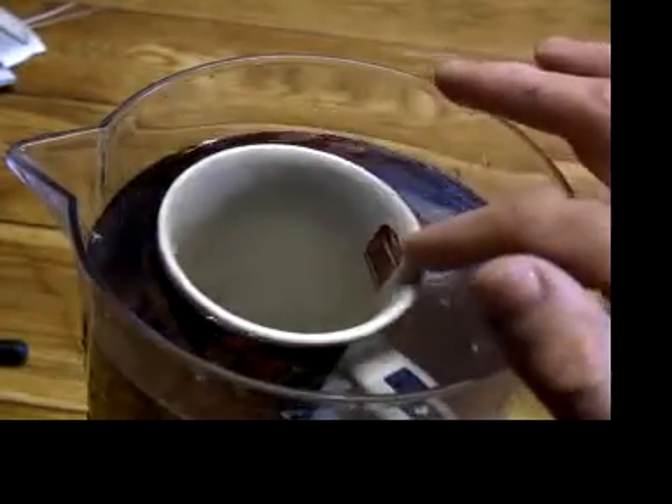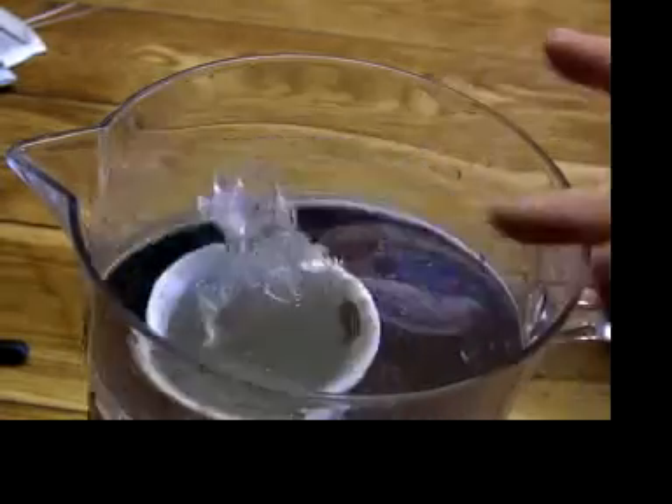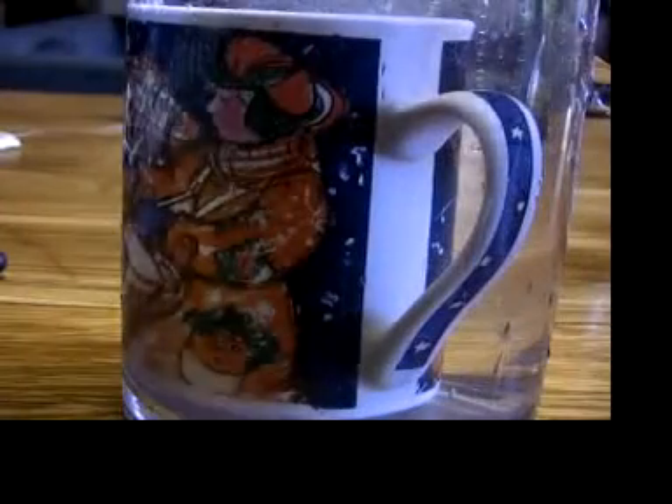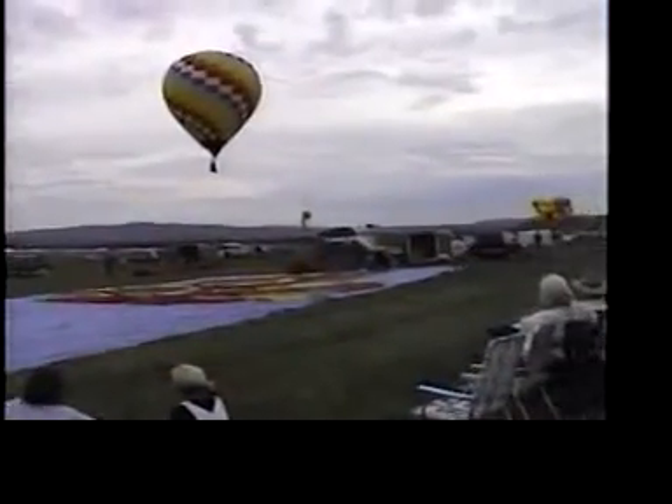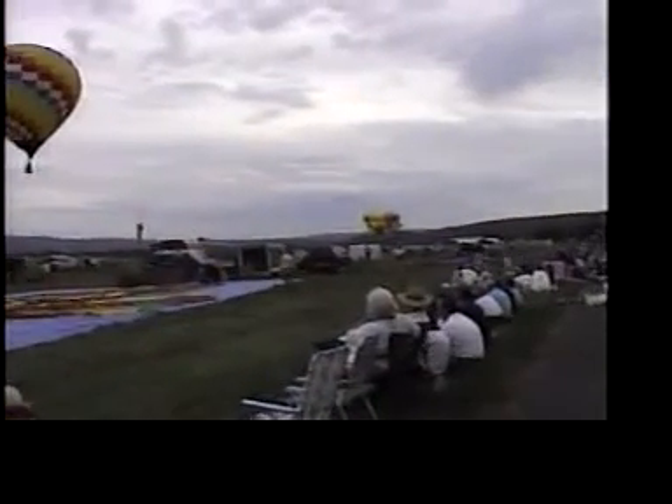Why do some things float and other things sink in water? They float if the weight of the object is less than the water it displaces. The same is true in air — if something weighs less than the air it displaces, it will float.